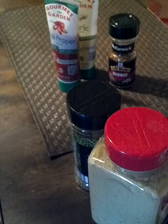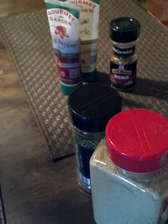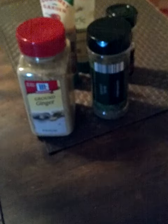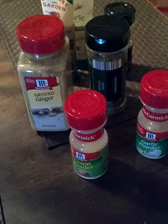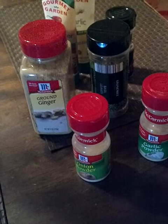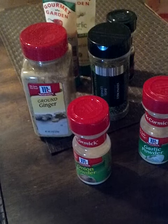I put the potatoes in some cold water for about five minutes, got all the water out, and pat them dry with a paper towel. I added ground ginger, basil leaves, onion powder, and garlic powder to the fries, mixed with a little granola oil and olive oil, then heated the pan nice and hot and added my fries.